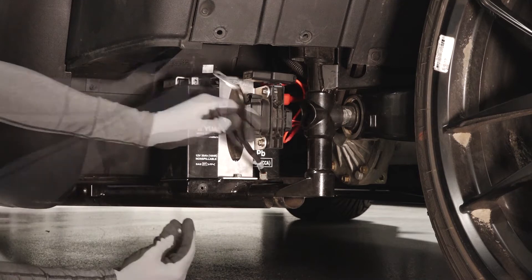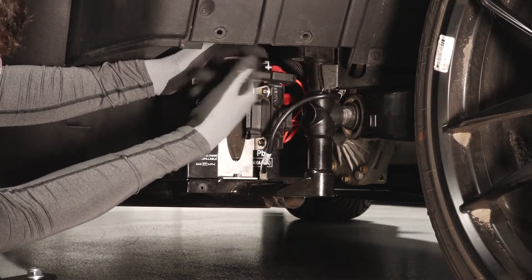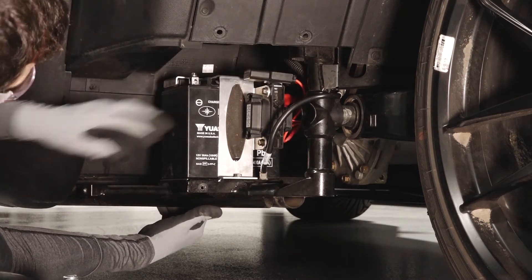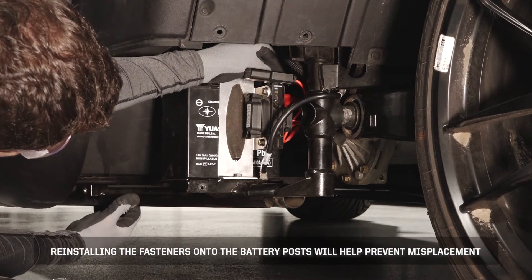Remove the negative battery cable from the terminal first to prevent arcing, and position it out of the way. Remove the positive protector boot from the positive battery cable and remove the cable from the terminal. Position the cable out of the way.